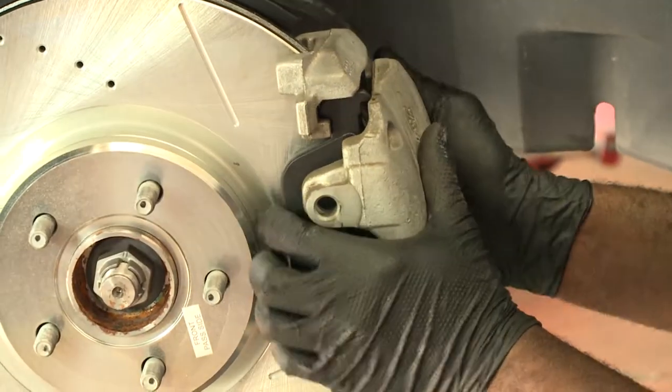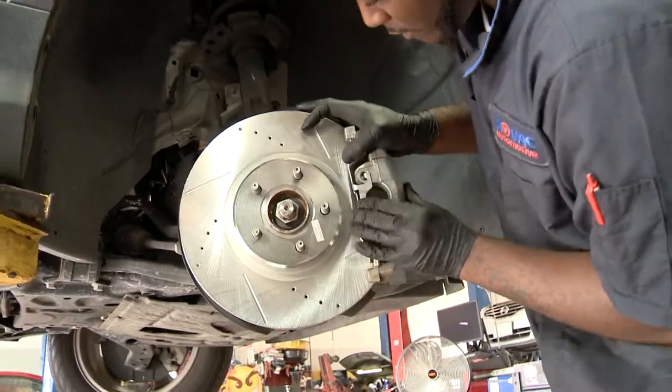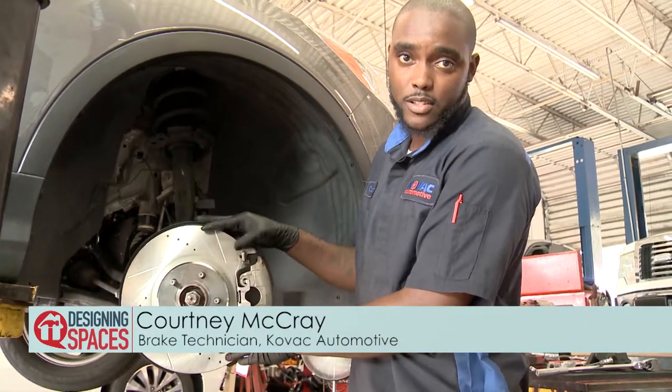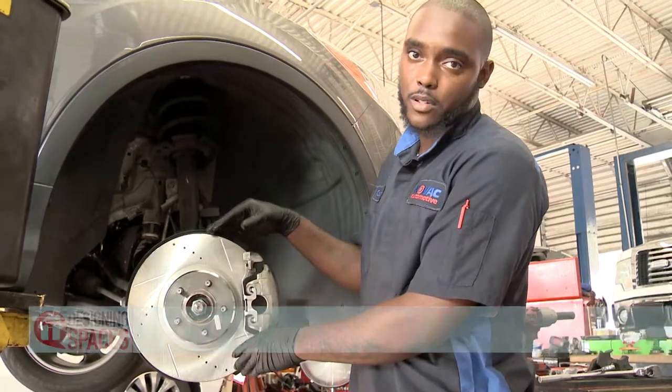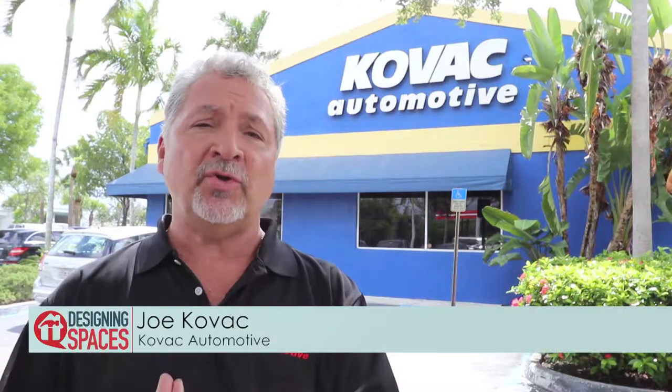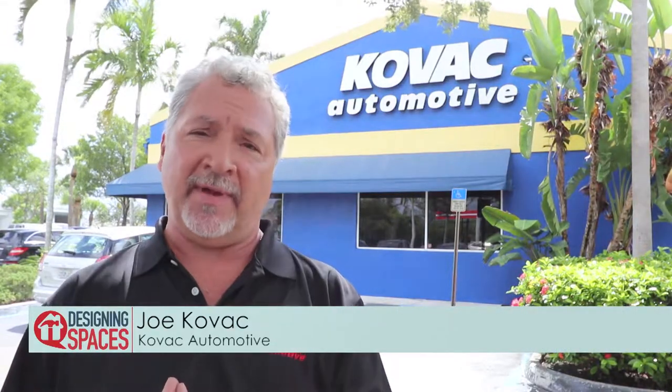The new pads are in place and the pad assembly is installed. I just finished installing the PowerStop upgrade brake kit on this side. We're going to get ready to finish up and do the other three. From the installer standpoint, we really enjoy installing the PowerStop upgrade package.